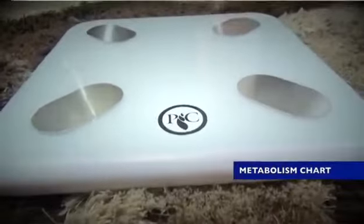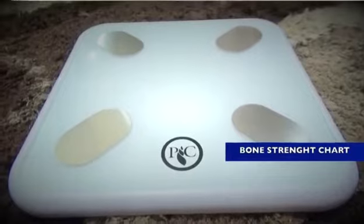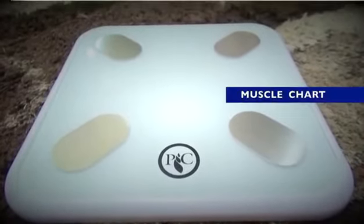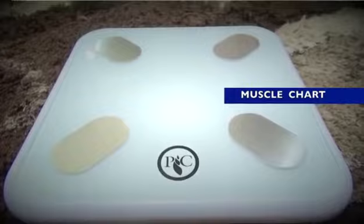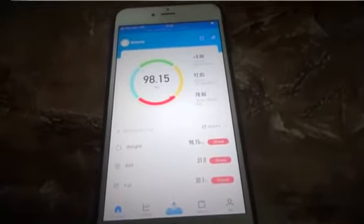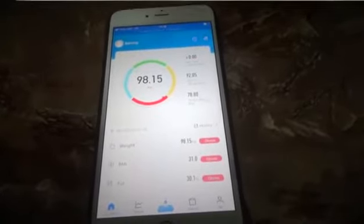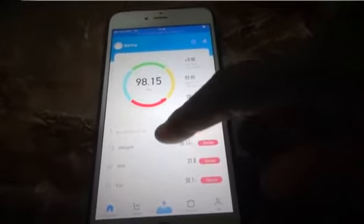It also tracks your metabolism, your bone mass, your muscle strength, and stuff like that. It helps you keep a check on those aspects of your life, outside of just giving you your weight.